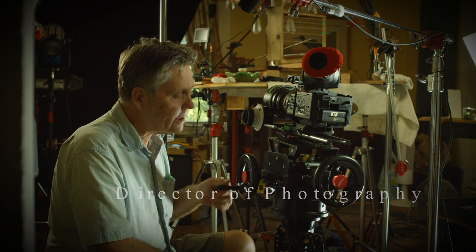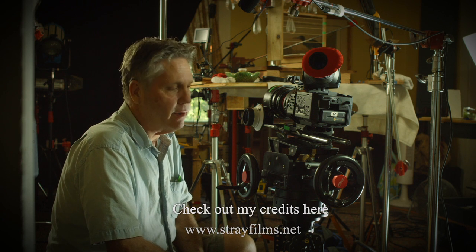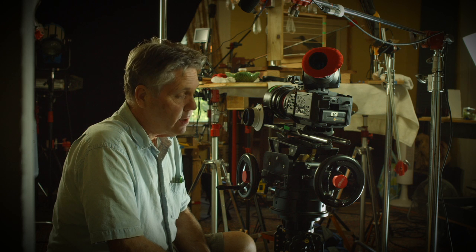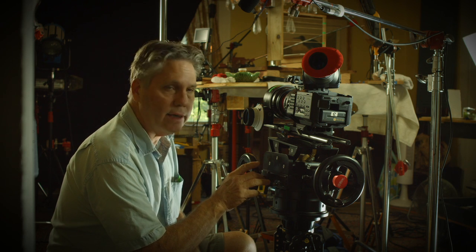I'd like to do a little review on this new product by Proeng — it's the Orion gearhead. I want to talk about all of its features, what it does, what I like and don't like about it. I have years of gearhead experience — I've worked with panheads and arri heads, and I actually own a whirl head, so I've been in the gearhead world for 30 years.